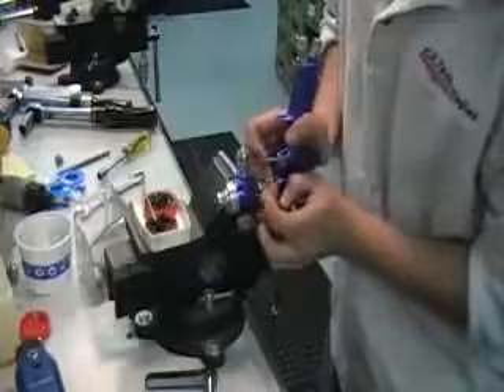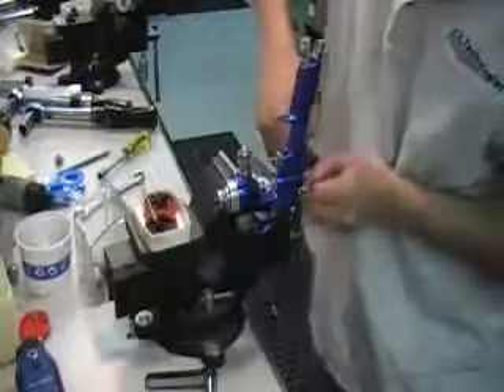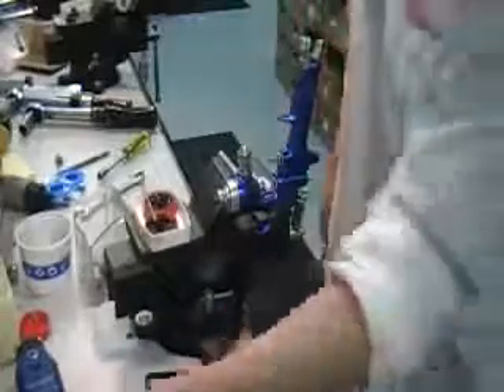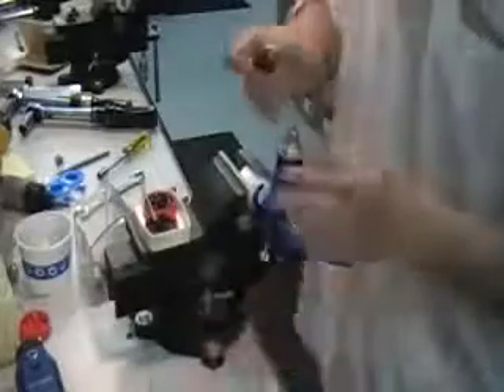Now you want to go ahead and push your needle assembly and pull it out from the back, using needle nose pliers. Using the 3/8 socket, pull out your fluid tip.